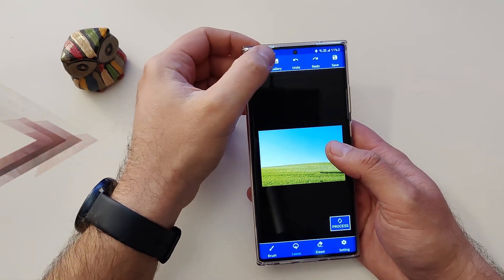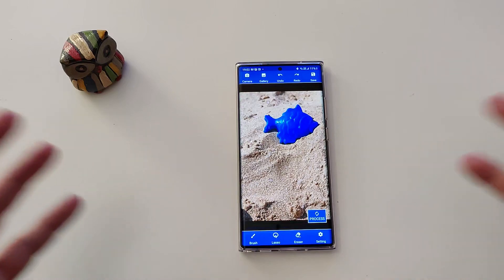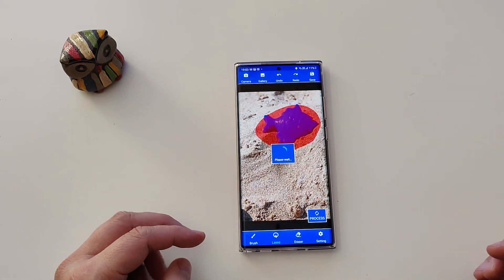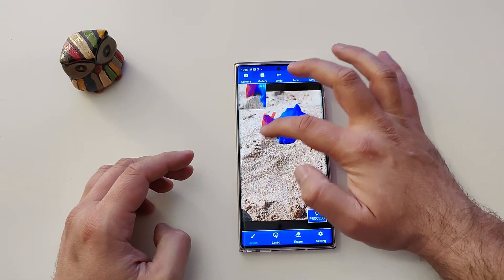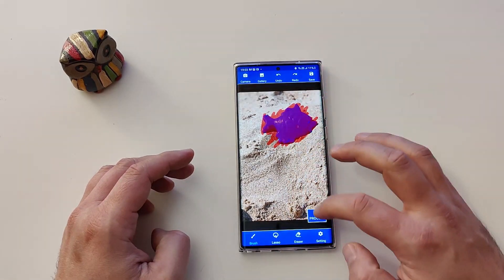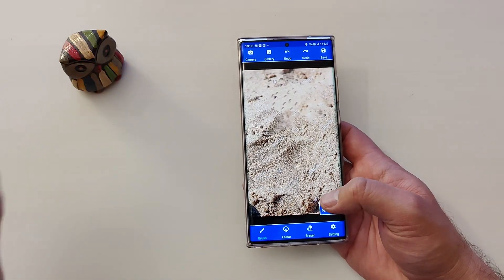Another use case: you're on the beach with nice sand and some kid throws an object in the sand — that's awful. Two options: you can lasso the object and hit 'Process' — gone, though I left some bits, but you can do better than me. Or you can brush everything, which takes a bit more effort. I really prefer the lasso, but it's your weapon of choice. Hit 'Process,' boom, magic — you now have this beautiful beach sand with no object.